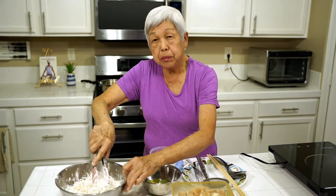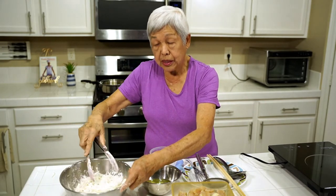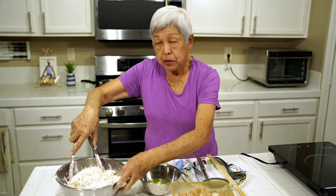I've seen recipes where people make so-called porcupine chicken, but they use rice and usually steam it. But I think this way is a much nicer presentation.